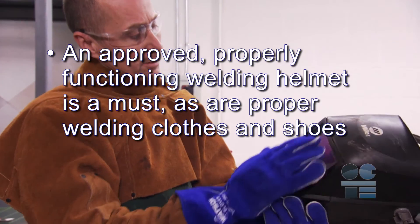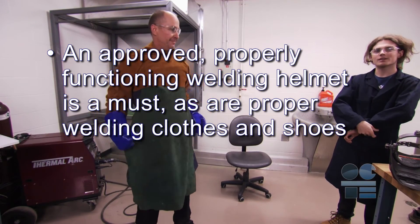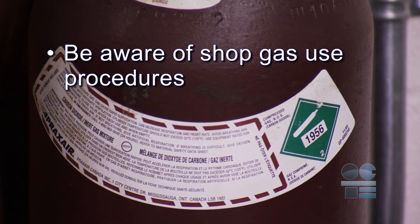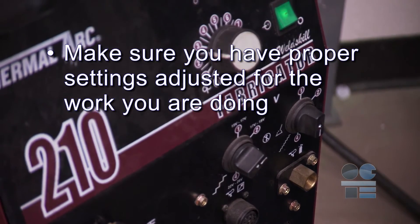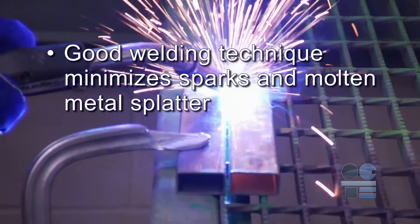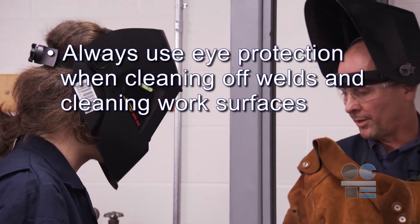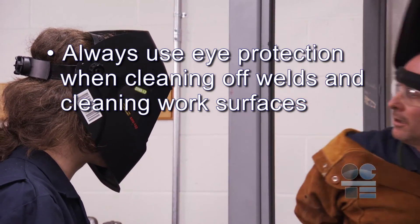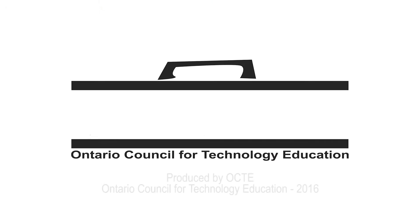Let's do a tool safe review. An approved, properly functioning welding helmet is a must, as are proper welding clothes and shoes. Be aware of shop gas use procedures. Make sure you have proper settings adjusted for the work you are doing. Ensure you know the source of your metal and that it's clean and ready to use. Good welding technique minimizes sparks and molten metal splatter. Always use eye protection when cleaning off welds and cleaning work surfaces. Tidy and reset your workspace. And if you're not sure about anything for safety, ask your teacher for more direction. Don't forget to be tool safe.